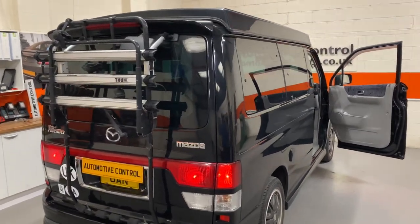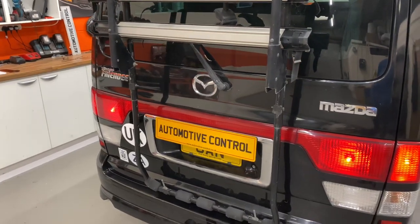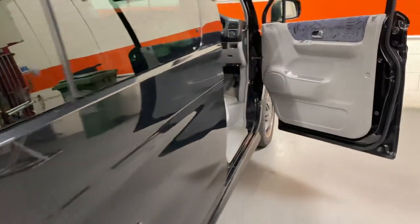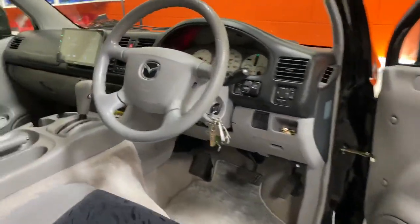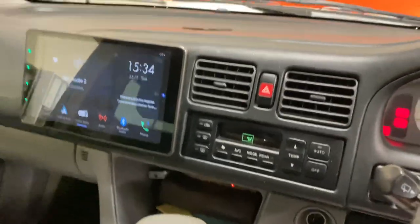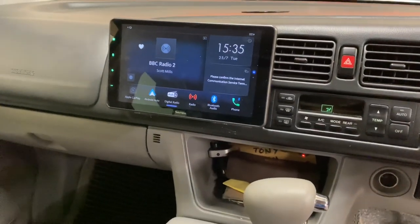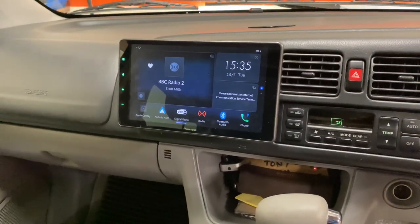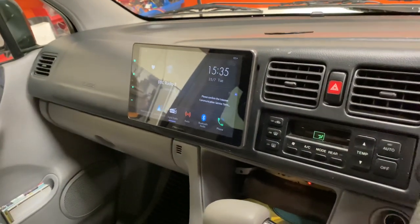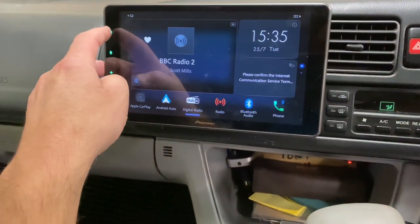Welcome to Automotive Control in Bristol. We've got a 2004 Mazda Bongo camper van, which is the Bongo Friendy. We've installed a Pioneer EVO 950 DAB, which is an awesome 11-inch floating screen that sits in a single DIN pocket height — there we go — it's in the dashboard in the bottom section of the double DIN partition.